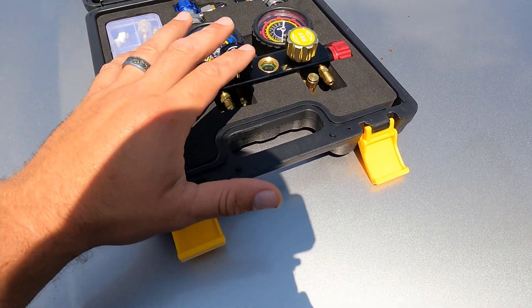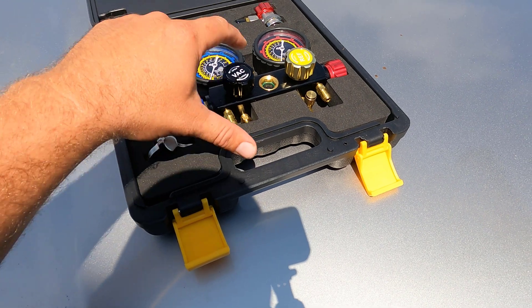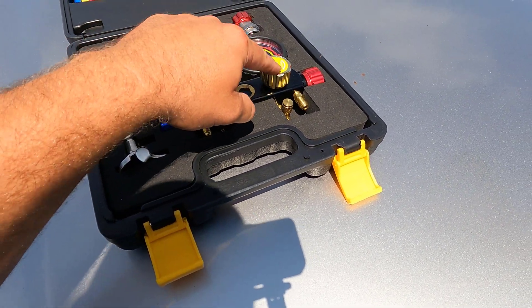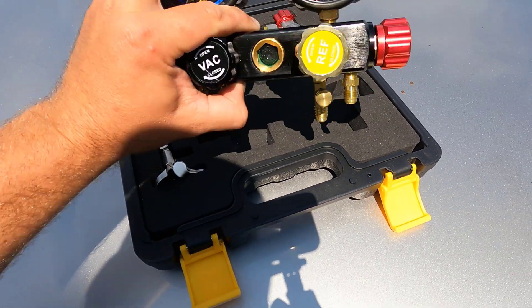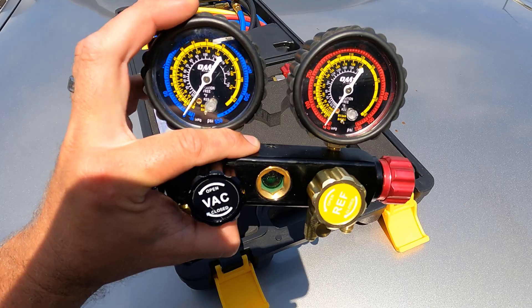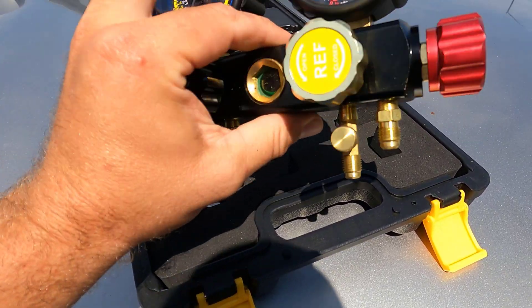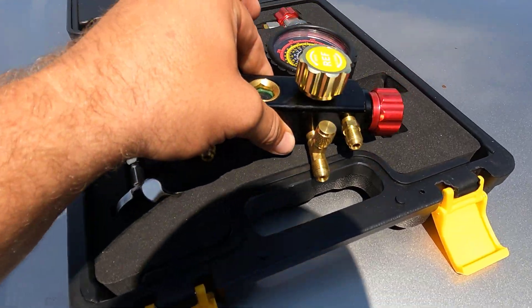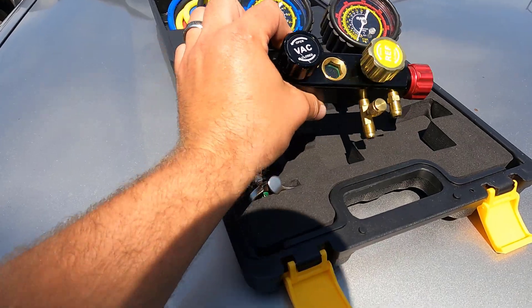So you can have both hooked up at once, which makes for a speedier process — you can draw a vacuum in the lines and then immediately go to charging. Inside the kit, you have a pretty robust manifold gauge that's actually very heavy. The gauges themselves are protected with rubber coating, which is nice. It appears to be billet metal for the actual valve itself, and you have nice brass fittings with a moisture indicator in the center.